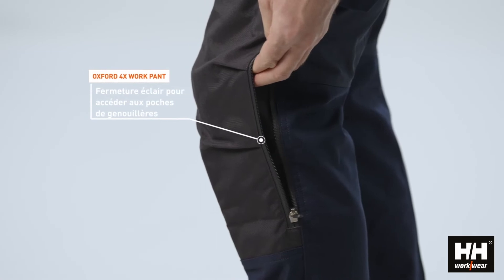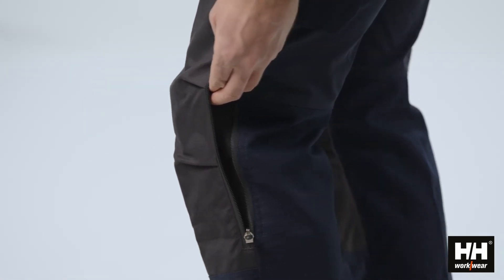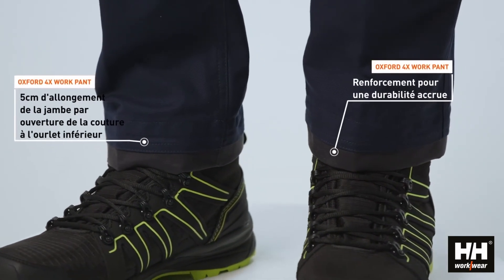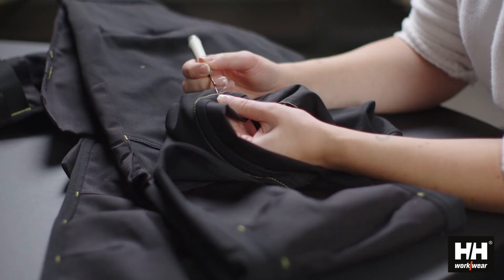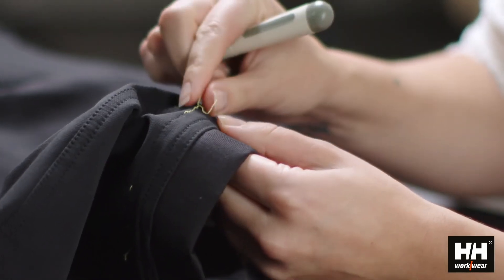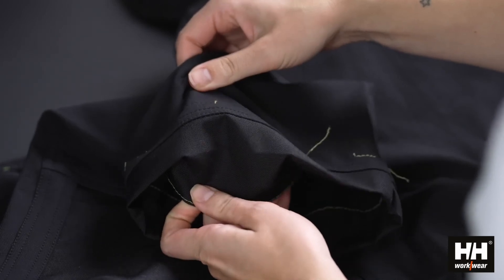This allows you to quickly take the knee pads in or out. As on all our pants, you can extend the leg length by 5cm by simply opening the contrast stitching at the bottom hem, and it has a reinforcement for extra durability.